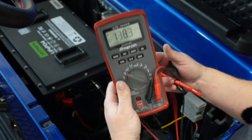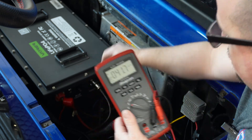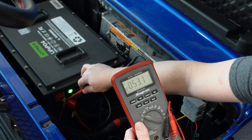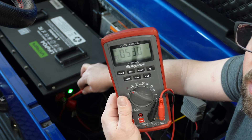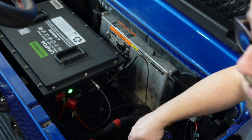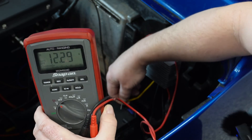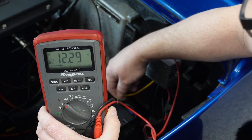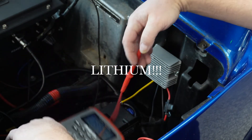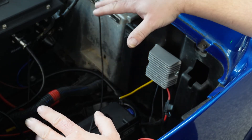We've got our multimeter set up on DC voltage. We're going to power up our battery, and I will show you that we've got — yeah, 53.1 — 53 volts on the battery. Now I'm going to go ahead and touch this to the voltage reducer. There you go — 12.29 coming out of our voltage reducer. Just that simple. So we're taking our 53 volts and running it through this voltage reducer, coming out with just a hair over 12 volts for any accessories that we want to hook up.